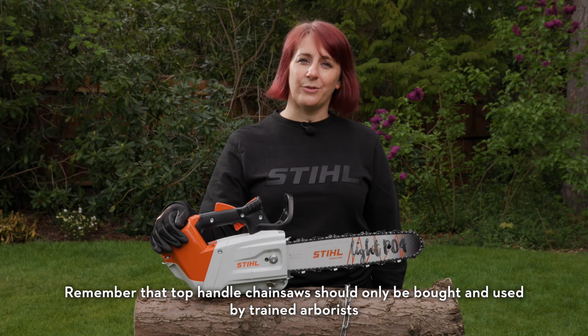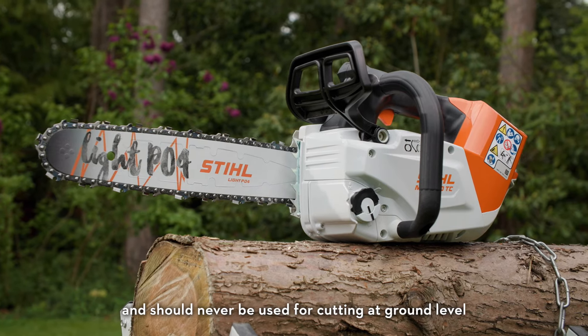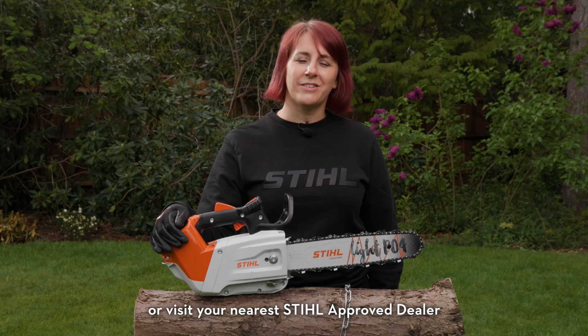Remember that top handle chainsaws should only be bought and used by trained arborists and should never be used for cutting at ground level. For more information, visit stihl.co.uk or your nearest Stihl Approved dealer.